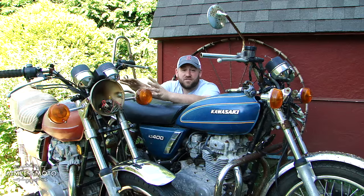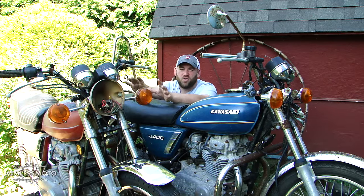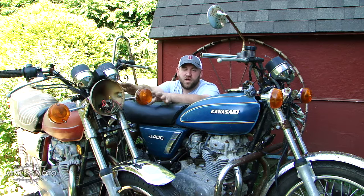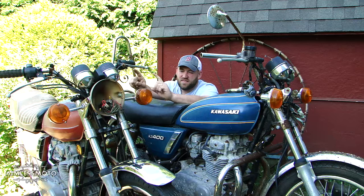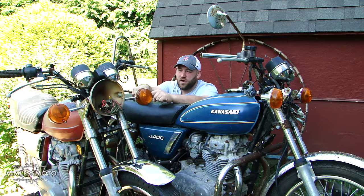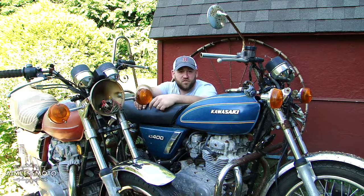I was lucky enough to only have to pay $300 for both these motorcycles. Before you start going crazy, $300 for one motorcycle is pretty hard to come by, especially when that one doesn't look like it would take too much to run. This one looks like it would need a little bit of work, but hey, he threw in the sissy bar for free.